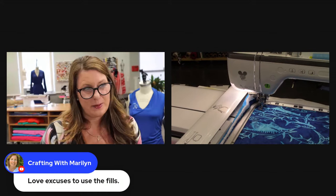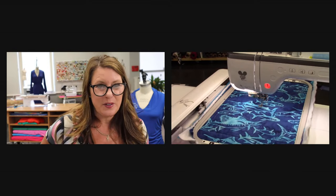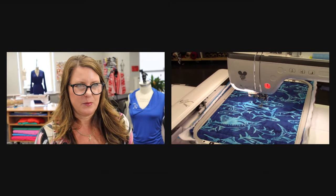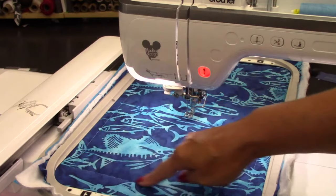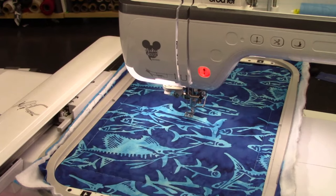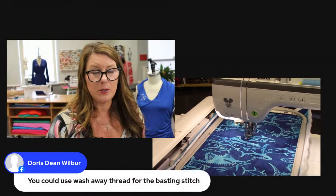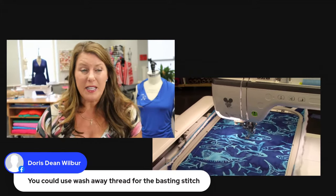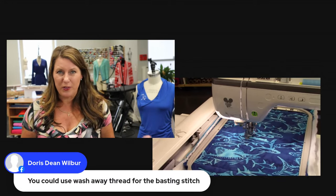If you have the app on your phone, by the way, it will actually tell you if you run out of thread. Let me click go again — I want to just make sure that basting stitch looked nice. That's perfect. And we'll actually be cutting almost exactly on that line, which makes it a little convenient. You could use wash-away for the basting stitch, but we're actually going to be cutting almost exactly on that stitch line when we're finished — that's why I cut my fabric bigger to make sure it'll fit in the hoop.